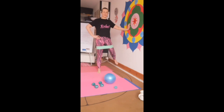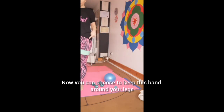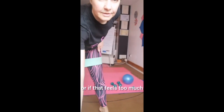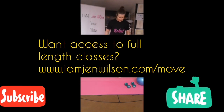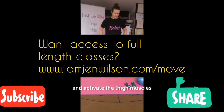Two more. Bring that in, give your hips a little release. Now you can choose to keep this band round your legs if you have one on, or if that feels too much and your legs are feeling a bit tired, you can ditch the band. The band does help stabilize the pelvis and activate the thigh muscles, so I would recommend keeping it if you can.